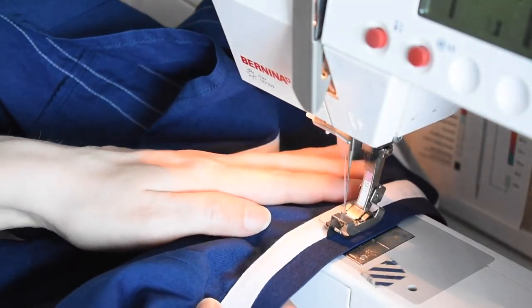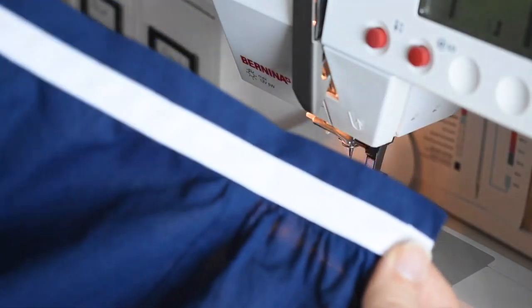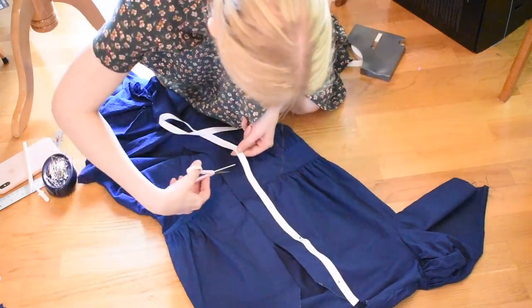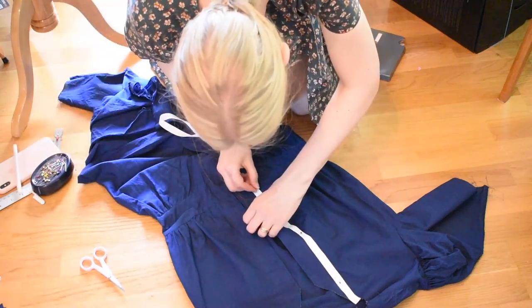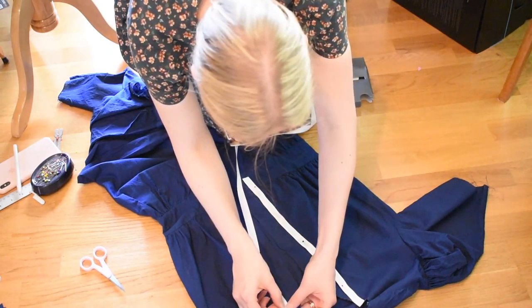On a whim I added a third ribbon to decorate the waistband. I finished the skirt by sewing on a hook and eye. Now it was time to add white ribbon to the jumpsuit underneath. I started by decorating both sides of the buttoning band. I then added two ribbons on the waistband and used the same ribbon to make elastic casings to gather the leg openings and sleeves.